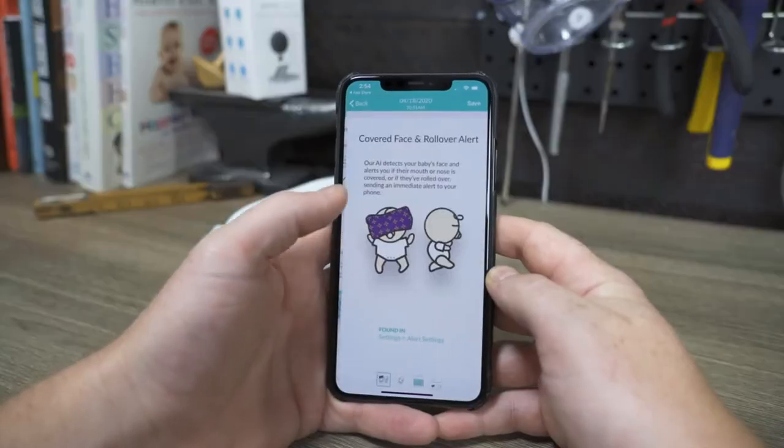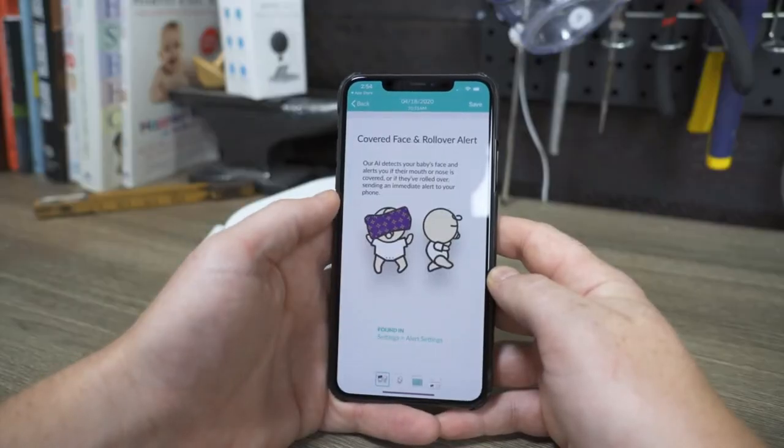The first alert you can set is the covered face detection alert. When activated, the Cubo will detect when an object is covering your baby's face, which can potentially restrict airflow and increase the chances of suffocation. However, according to the American Academy of Pediatrics, there should be absolutely nothing in your baby's crib except your baby, so this alert theoretically should not be needed until your baby is around an age where having a blanket or stuffed animal is acceptable.